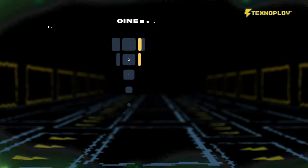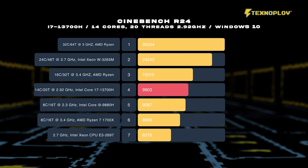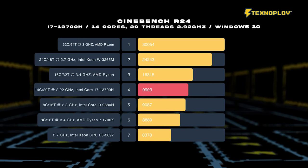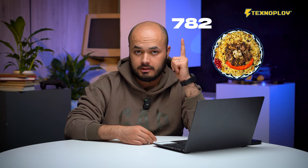We will start with the test. The test and the most common test are on the screen. If you want to get the test, the score is 782. You can see the test and the most common test results. See you later.